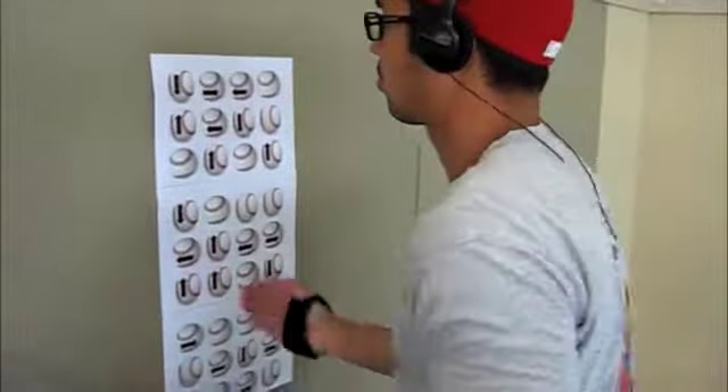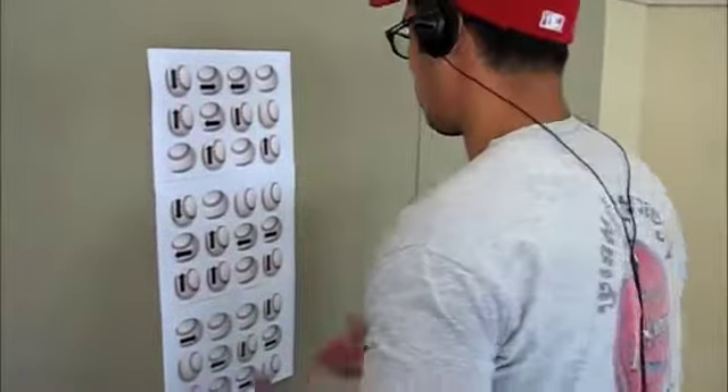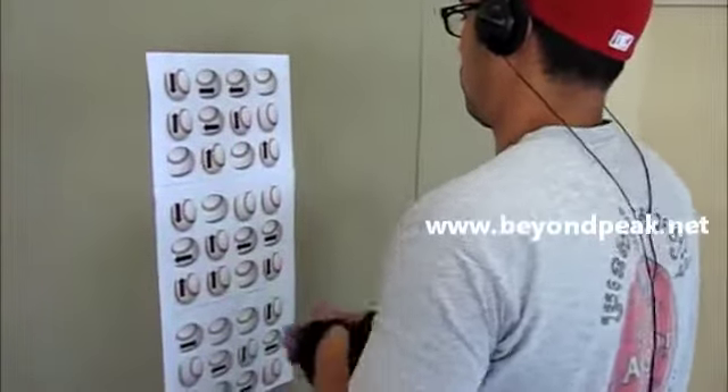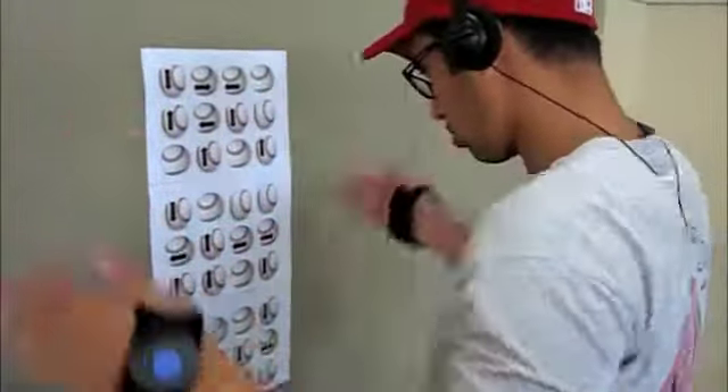Variations to this exercise: once players have become accustomed to the direction of the arrows, you can move the image board in different directions, therefore changing up the sequencing, or play around with the speed — but do all of this incrementally in grade.